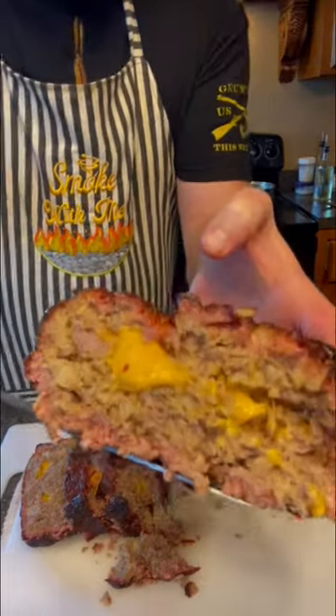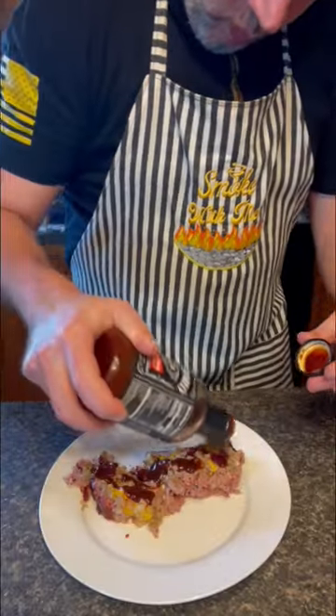Would you look at all that cheesy goodness? Now let's top it up with a little more barbecue sauce and give it a bite. This came out 10 out of 10. Give it a try.